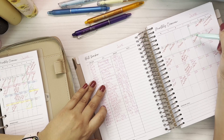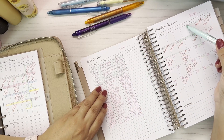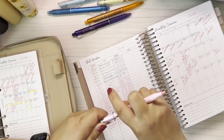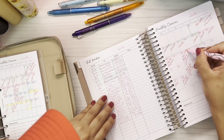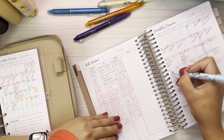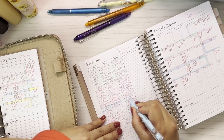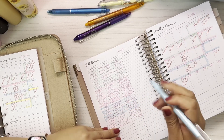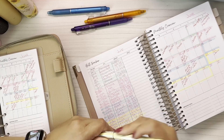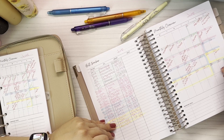We're gonna grab from the 31st to the 7th and highlight all of that — so all these bills are gonna be taken care of with the 31st paycheck. Now we're gonna grab the pink highlighter for the 8th to the 14th, and then the green color for the next stretch. Let me know if you have other suggestions — this is what worked for me in May, that's why we're doing it again. That last highlighted section covers up to when my husband gets paid, which will carry over into July.